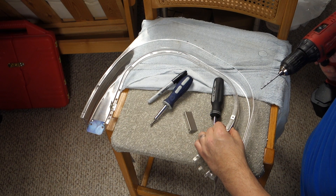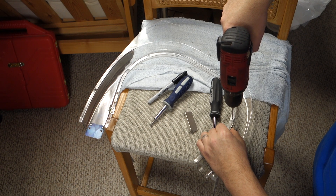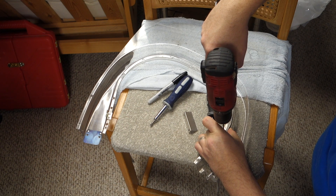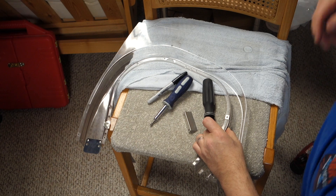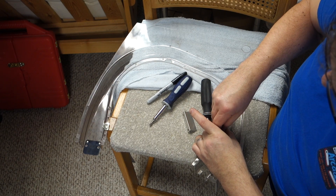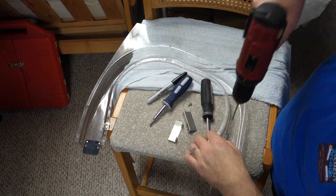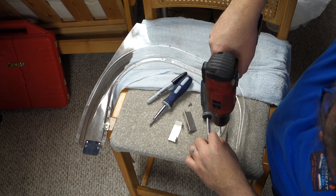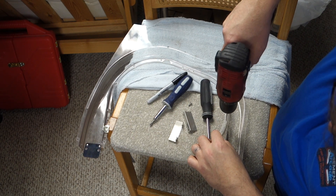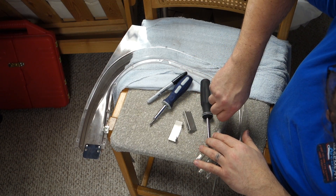I'm gonna take my 1/8th bit. I guess I didn't need to mark them. Make sure you don't drill directly into your finger. Now if it went right — these are actually just a little bit bigger, so I'm just gonna let's see if those go in now. They will screw in, which is good.